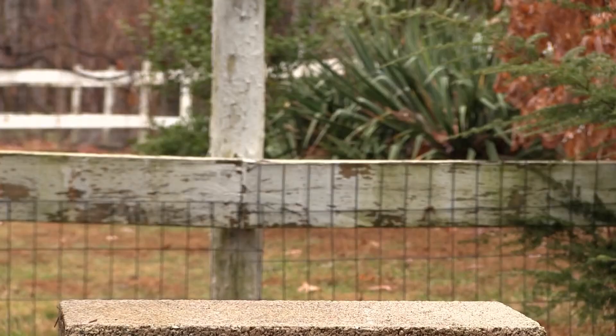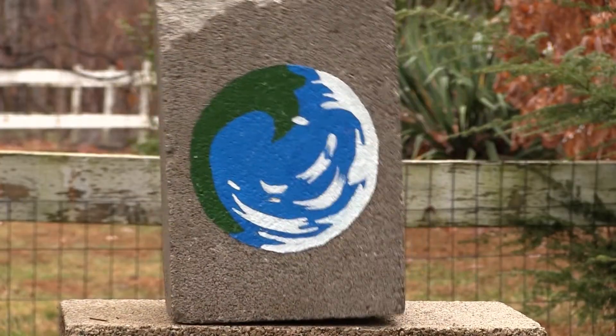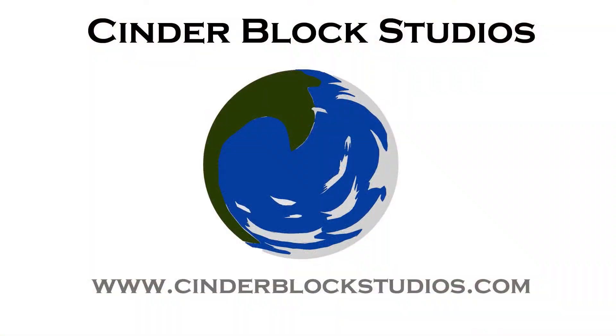Hey everybody, Ben here from DMC Films and Cinderblock Studios, and this week I'm back with another quick tip for all you artists out there. One thing I advocate a lot on this channel is really planning out your art, and for every painting that you do, making sure that it's a really refined idea, and you sketch it out a lot, and you practice it before you take it to the canvas.